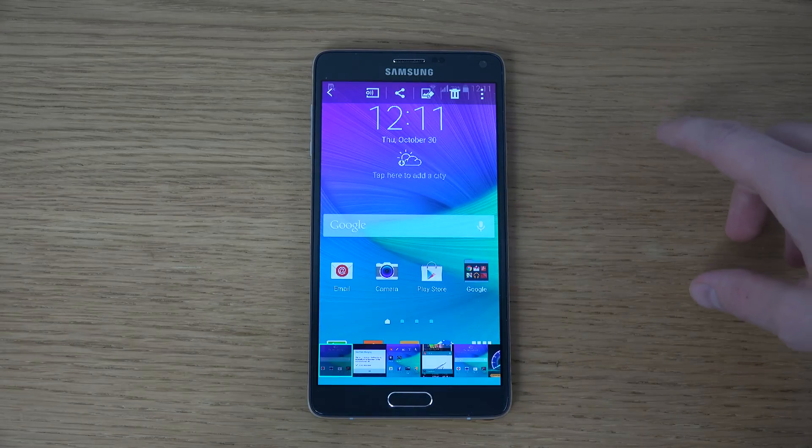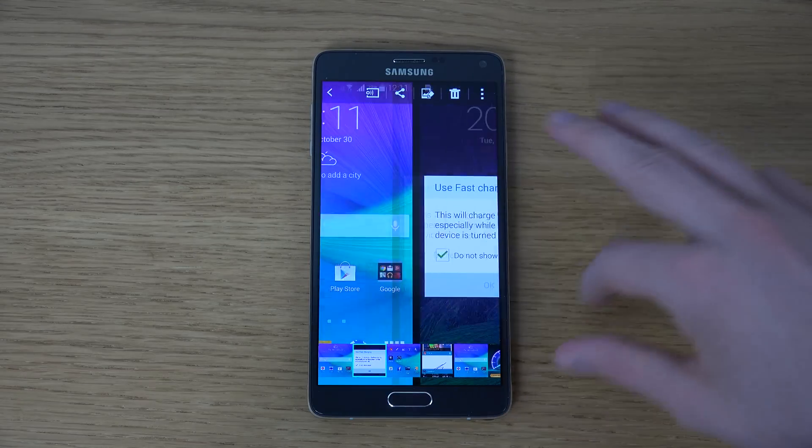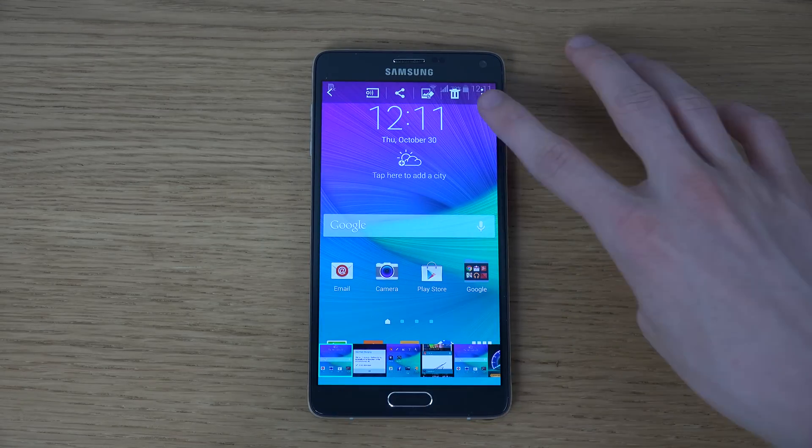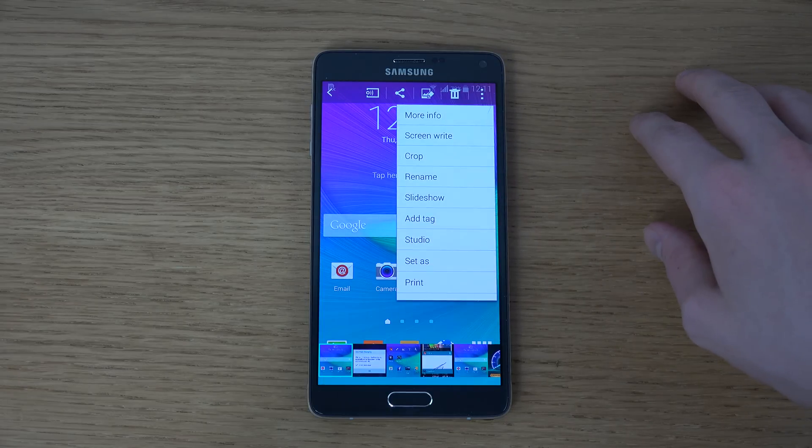Or you can just tap on it to open it up here in your library of pictures. Now what you can do in here is you can tap on the menu key and you have a bunch of different things you can do.